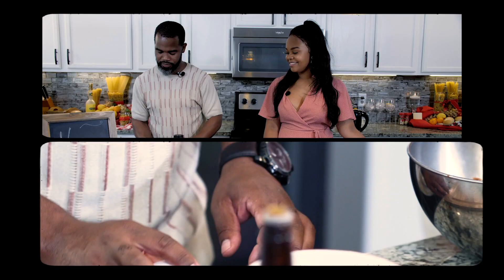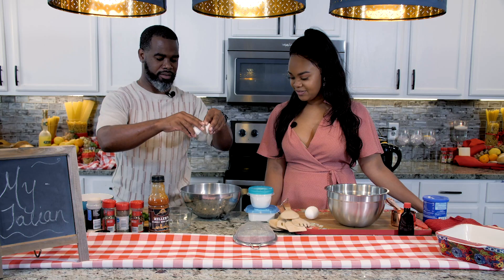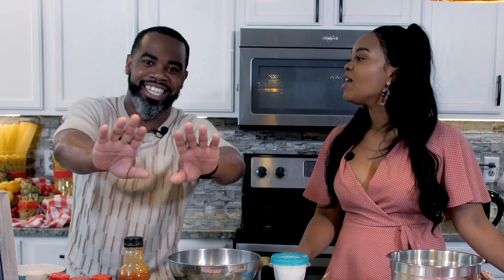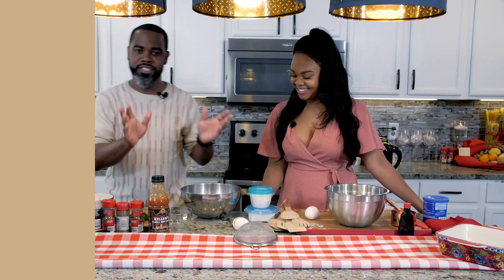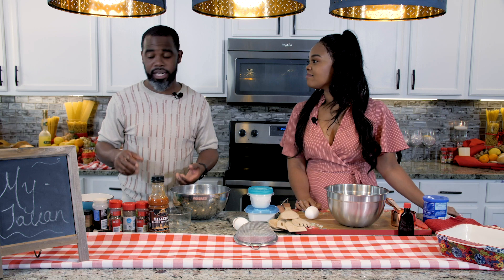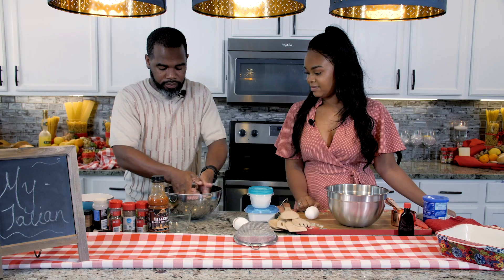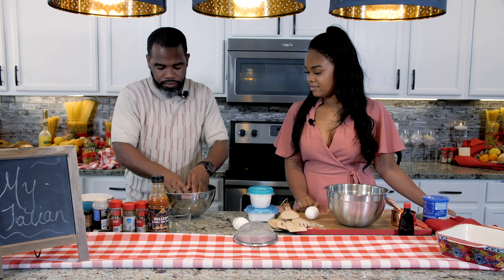And then last but not least, we're going to do an egg — and it's a double yolk too. So at the end of the day, we just mix this up. And yes, he did wash his hands. The only thing you've got left to add now is some green pepper. It's so pretty. All right, so we're ready to get it ready to go to the oven.